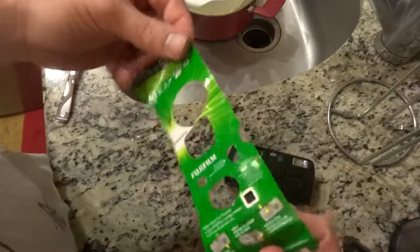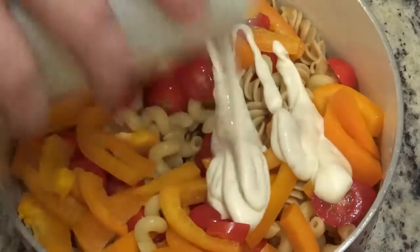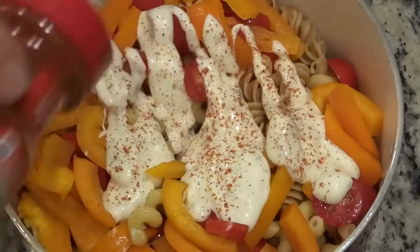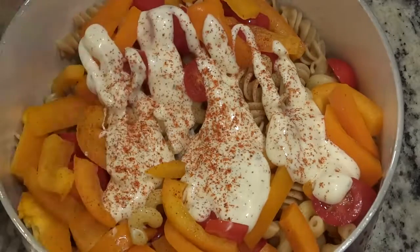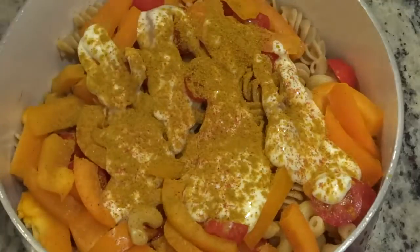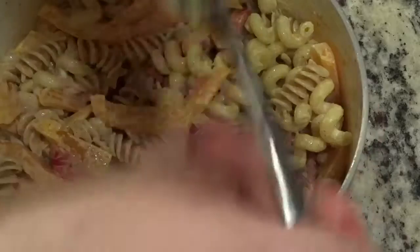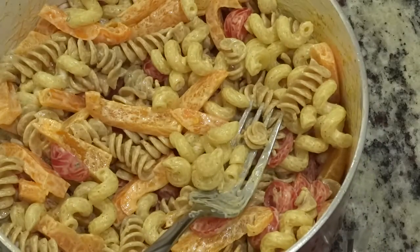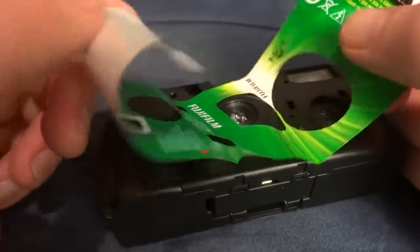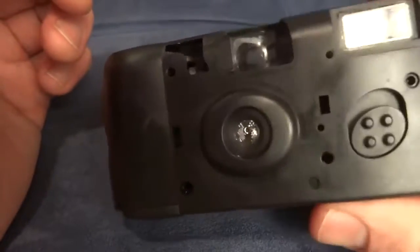But I got what I was coming for, which is the skin. I'll just let this dry out and maybe it'll get its stick back. Cayenne red pepper. Curry powder. Lots of curry powder. Well, boiling the label off of the camera worked. Of course this is destroyed, not that it mattered.